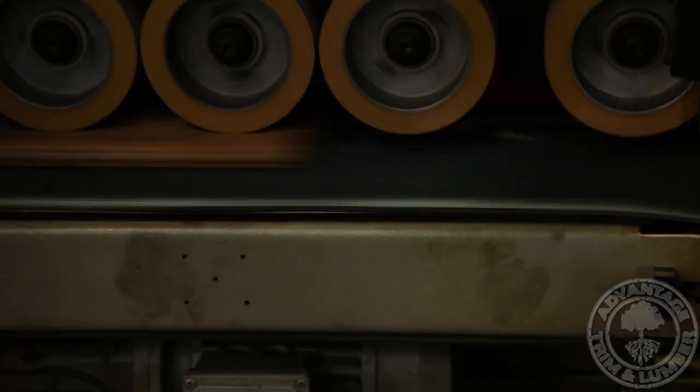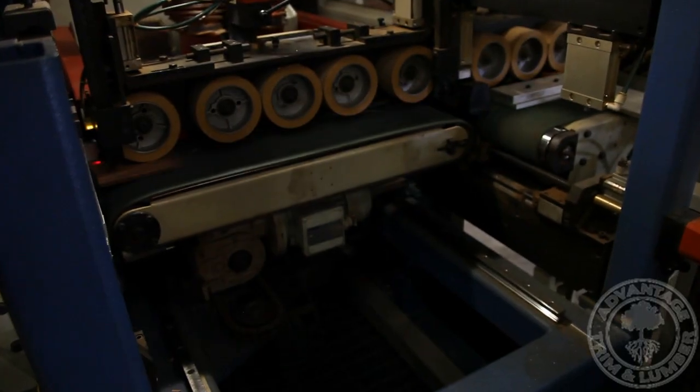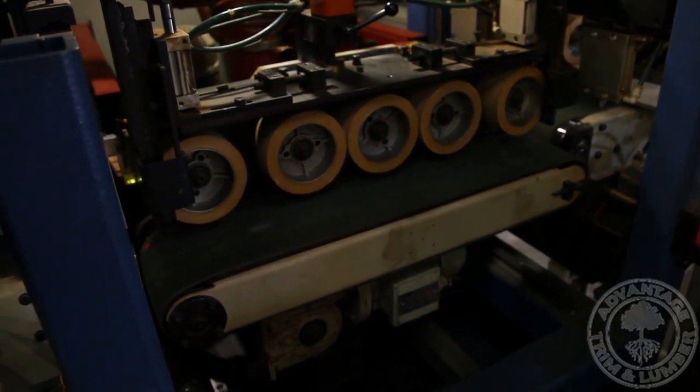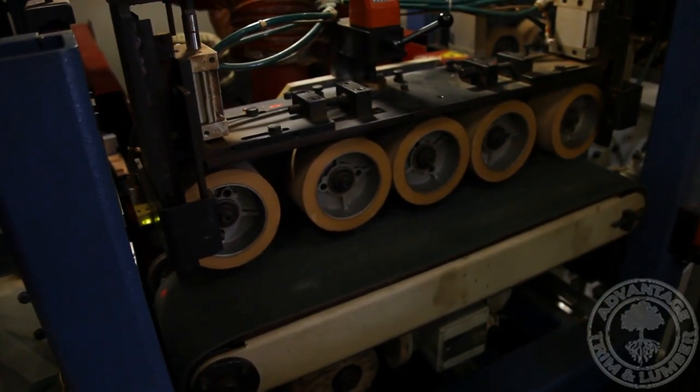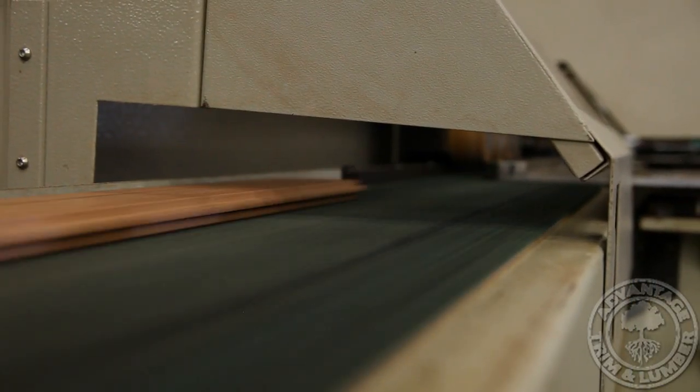Unlike most other manufacturers, whose length is limited to 7 or 8 feet long, our lineal end-matcher allows us to make custom lengths of flooring up to 20 feet long. The combination of tongue-and-groove profile and end-matching produces quality flooring that is quick and easy to install.